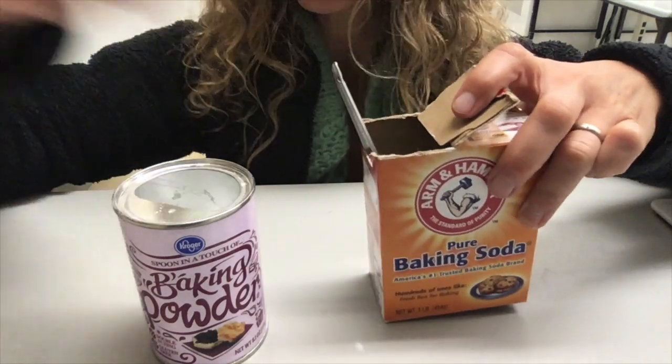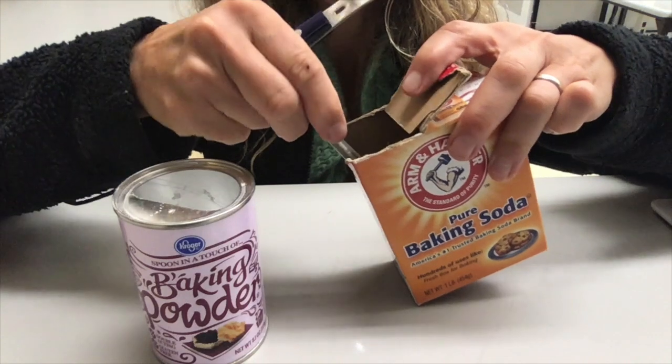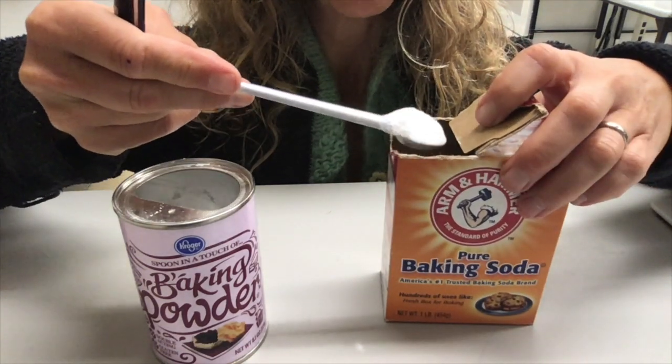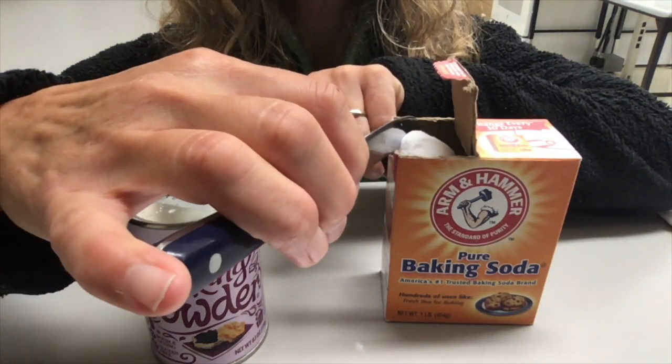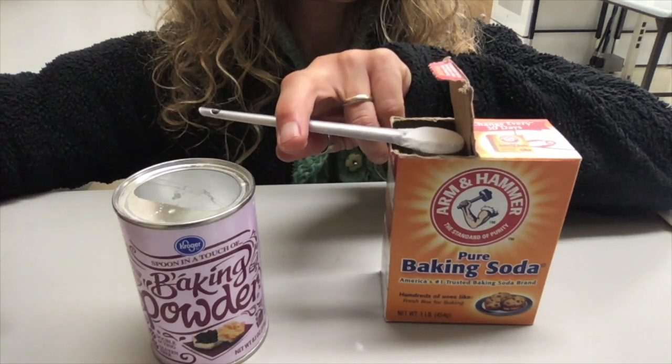You can also use a knife to level. In this case I'm going to take off more than I need — you can see that it's overflowing — and then I will just simply drag a knife across to level it off.